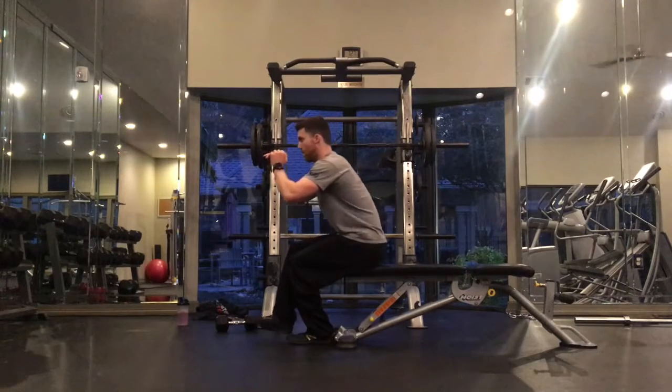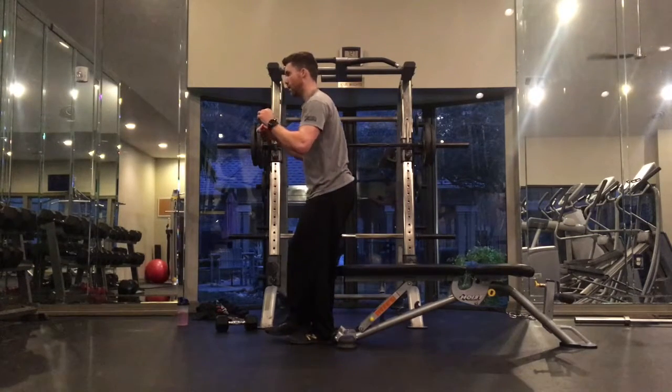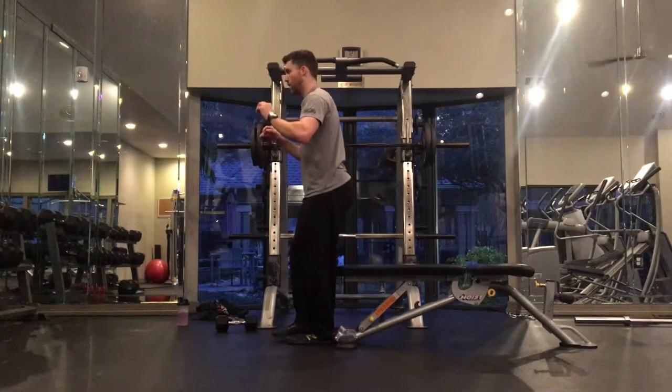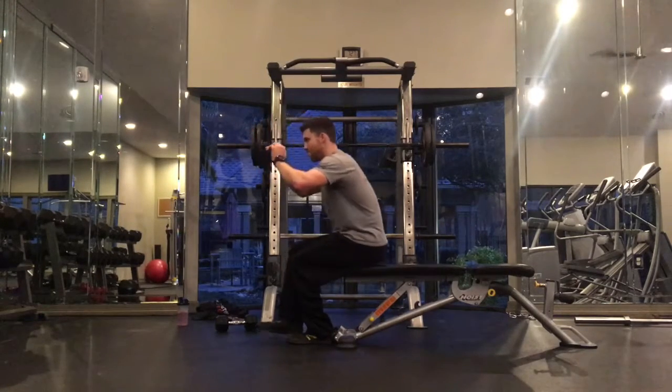For the single leg sit down, start with just your body weight and master the movement. Focus on driving your hips back and sitting down with control to a bench that is about 18 inches high to start.